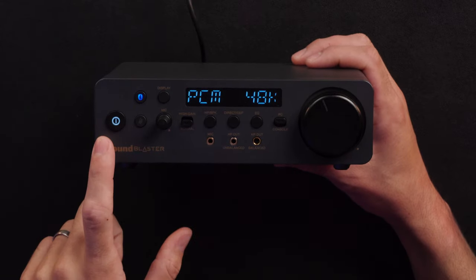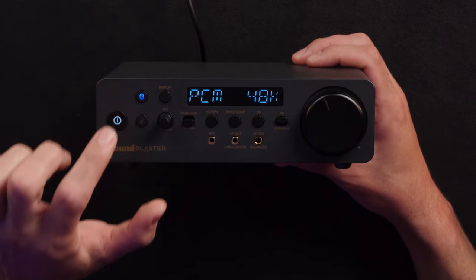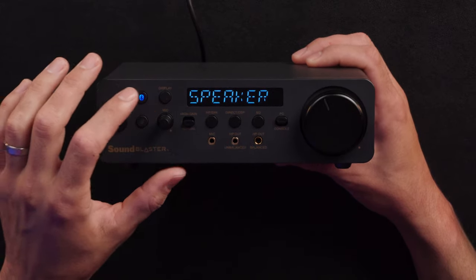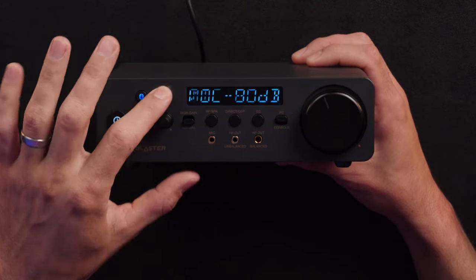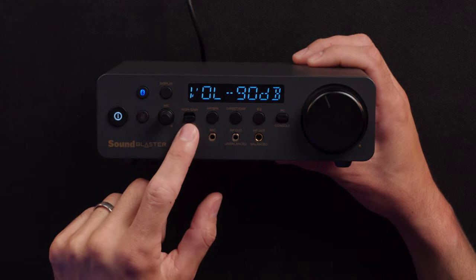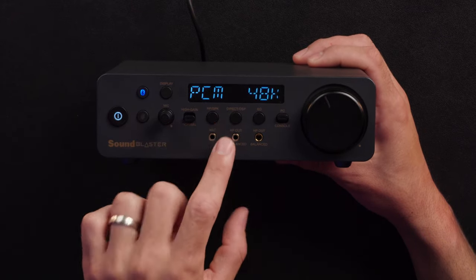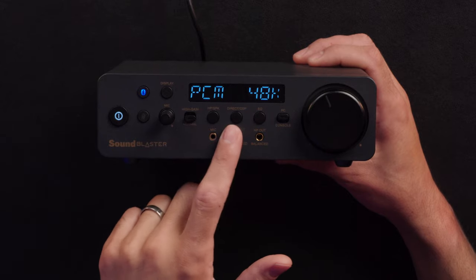Let's go through the front layout. You have your power button, which is a push button — when you turn it on and off, you'll hear a relay inside. Bluetooth button — by default, mine connects every time I turn it on, which is a setting in the software. Mute button for the microphone. The display shows various things like what EQ preset you're on, whether you're in speaker or headphone mode, and mic sensitivity settings. High gain and normal is literally just a volume boost for harder-to-drive headphones. You can toggle between headphone and speaker mode — speaker mode uses the RCA output on the back to connect to an amp; there's no speaker amplifier built in.